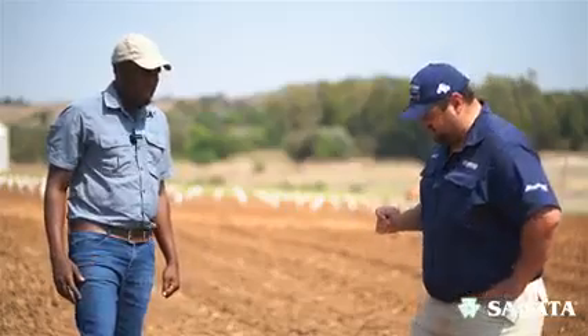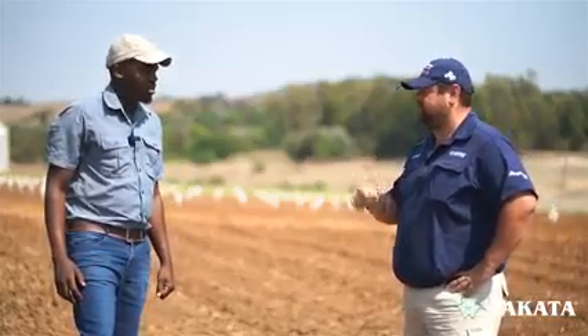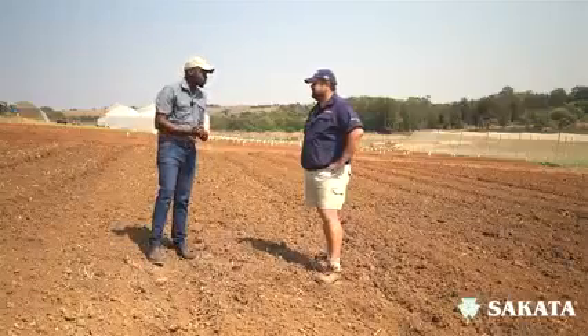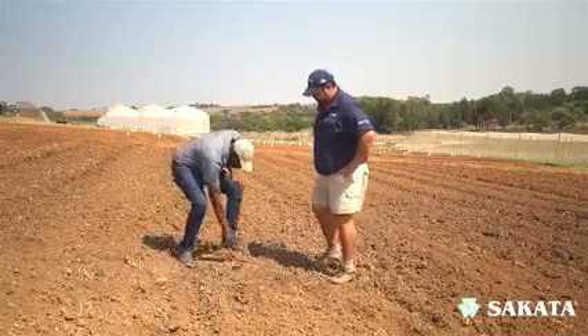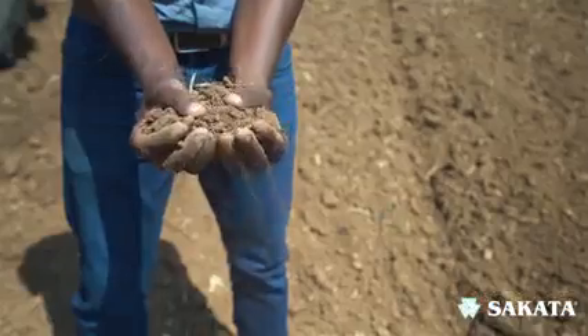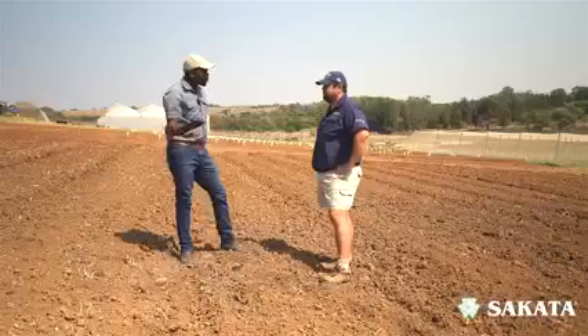Right, soil prep — let's start at the beginning. Why do I need to prepare my soil? Well, that's a very important step. As you can see here, this soil is a bit loose. If I can grab it a bit here — the most important thing is that we want to get it as loose as possible, not to be compact.